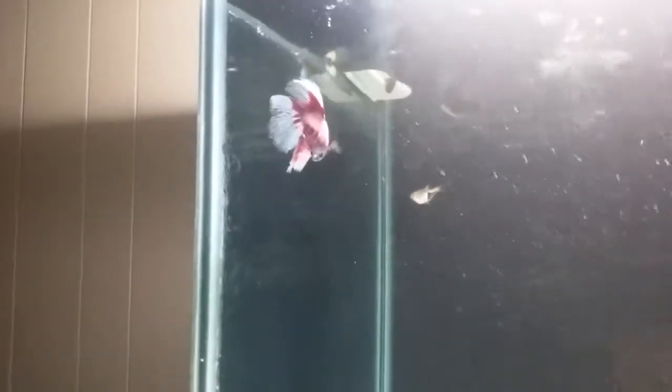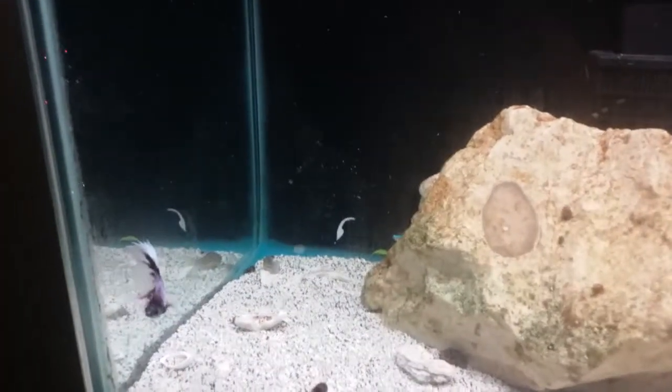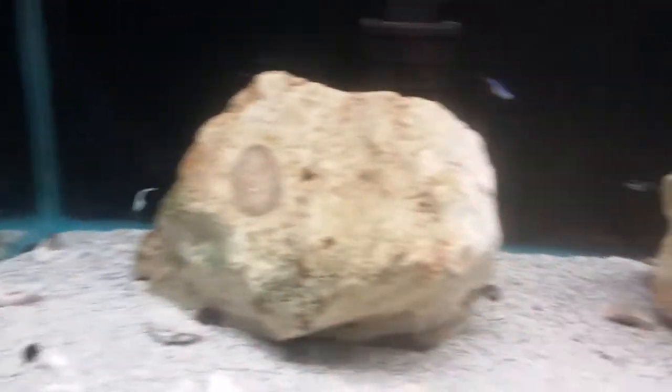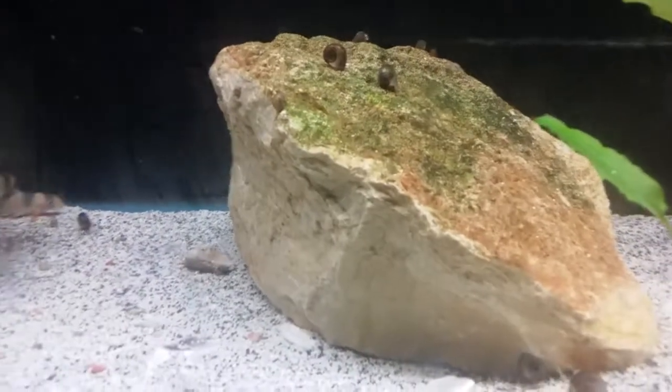A couple of my new fish right here — that female betta, and one up at the top there with this male betta right here. She got a little nipped up when she first got in the tank, by the Gourami and a few other little fish that were messing with her, but she's doing good now. She got a little more relaxed with the other fish in the tank.